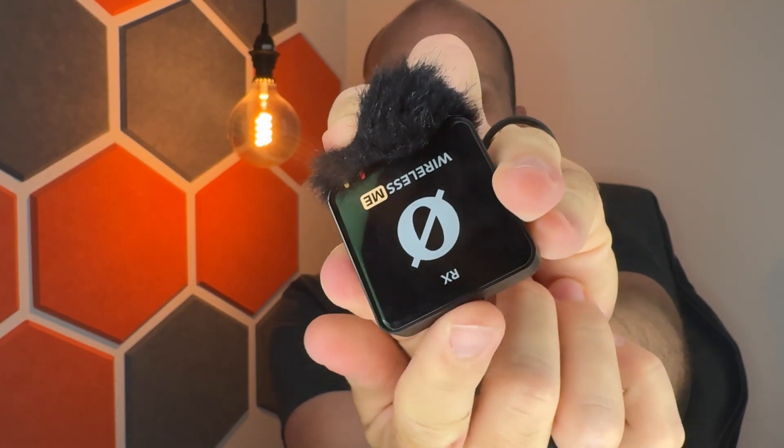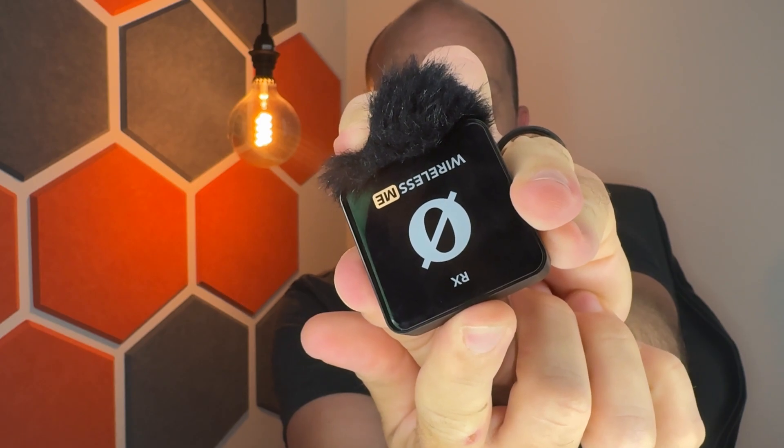The number three thing I like is the battery life. Considering how small these microphones are, they have pretty good battery life — rated around seven to nine hours of continuous use. I never run out of battery as long as I remember to turn them off after each session. If you don't turn them off, they'll likely be dead next time you go to record. But as long as you turn them off, you can use them for days at a time.